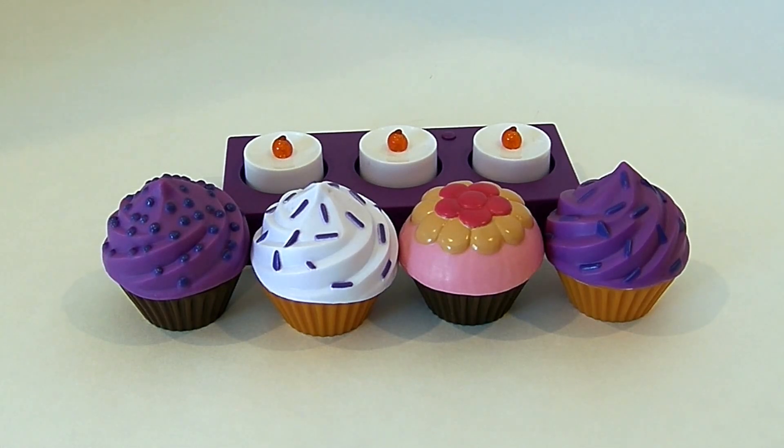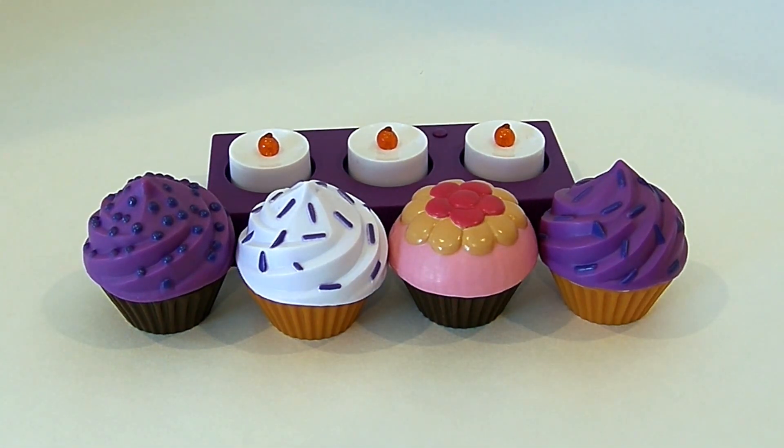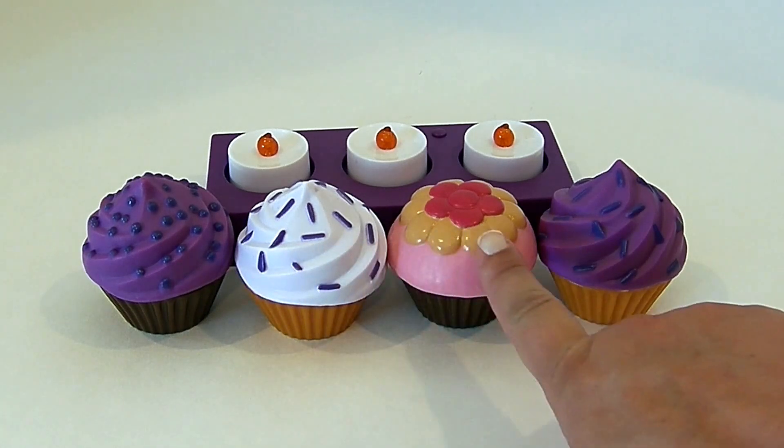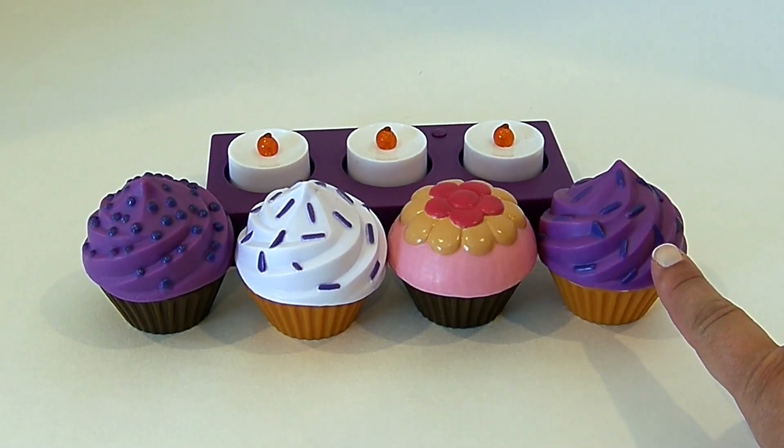We have four cupcakes and we'd like to have a cupcake party with our friends. We're going to have four people at our party, so we need to have four place settings. First, let's make sure we have enough cupcakes. One, two, three, four.